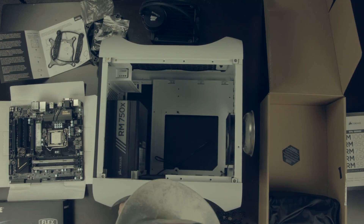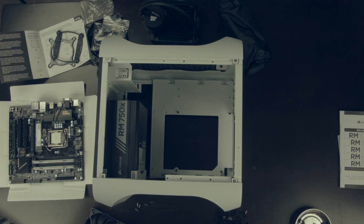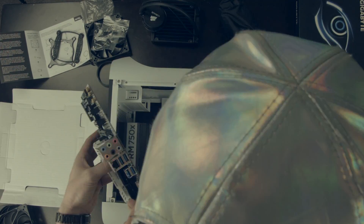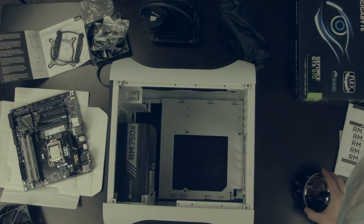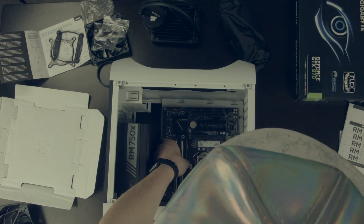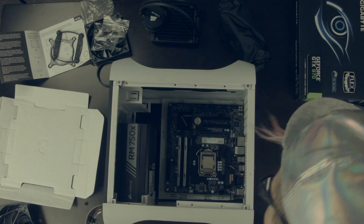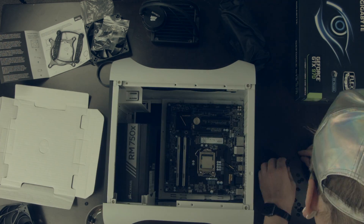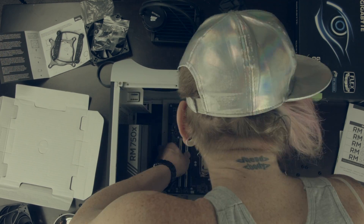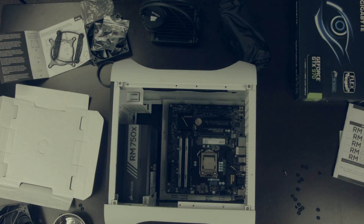I took off the fans that came with the case and put on the back plate for the motherboard, then put the motherboard into place. After dry fitting it, I put the risers in and tightened everything down. Sometimes you can get a little messed up and not quite get everything in the right place, so you might have to go back and try to fit everything again, which is what I did here.